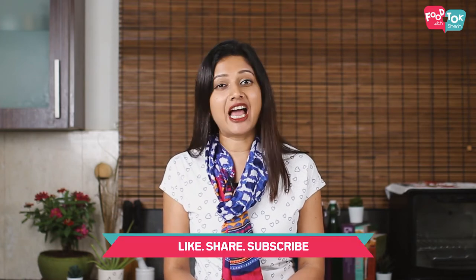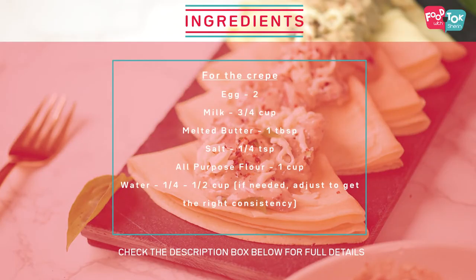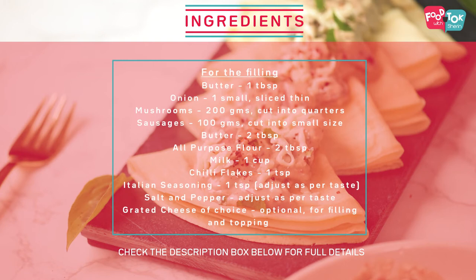So let's quickly check out the recipe. Let's first start with preparing the filling for the crepe. I am using mushroom and sausages as mentioned earlier. Now if you need a vegetarian filling, you can avoid the sausages and instead use any other vegetables of your choice, like broccoli, or just increase the quantity of mushrooms. If you don't have sausages, you can also add small chunks of chicken or any other meat of your choice.